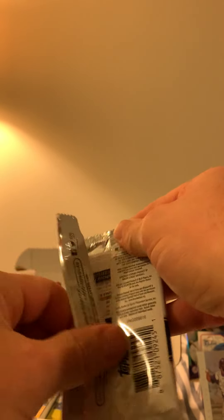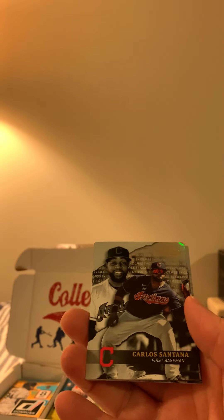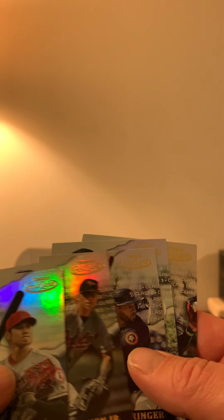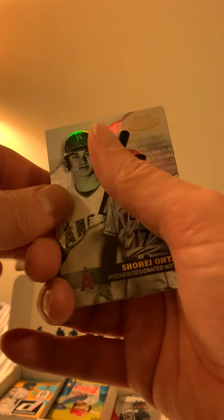We got Gold Label — two packs left. We got Carlos Santana, Jackie Robinson, George Springer, Cal Ripken Jr., and Shohei Ohtani. I think these are class one, class two, class three designations — I'll have to look those up and see if there's any value to them.